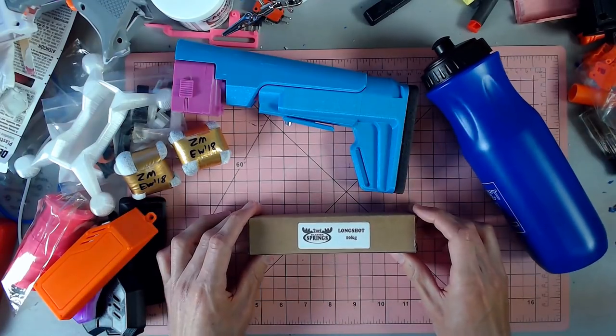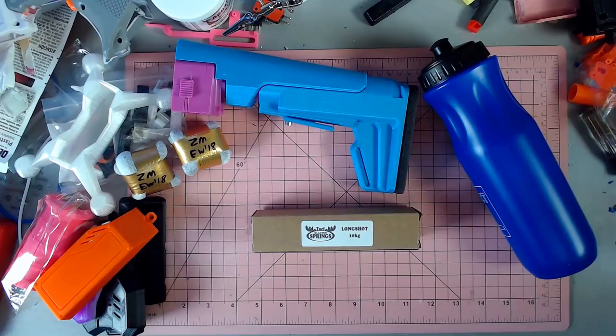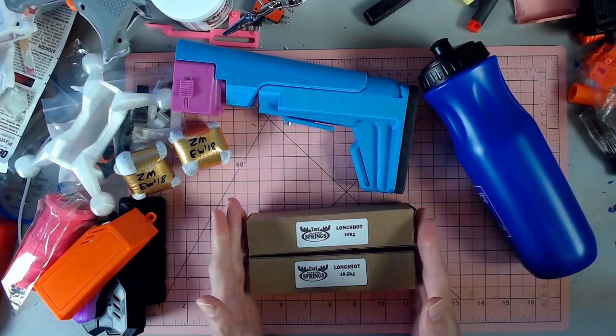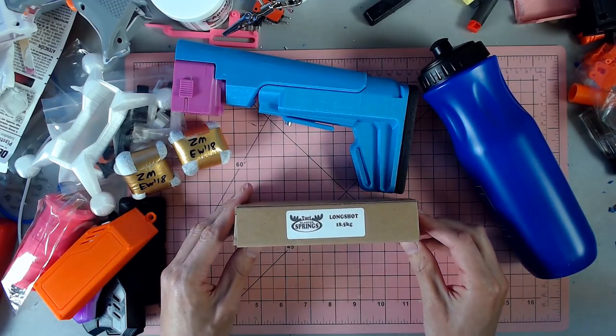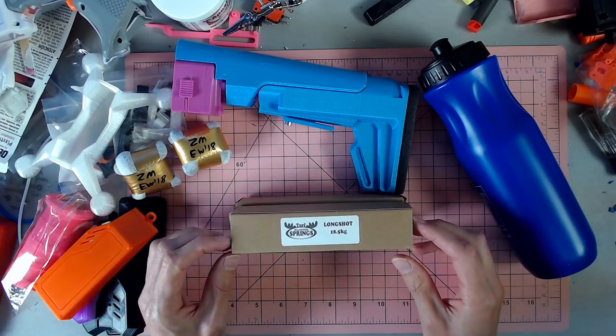A Turf Springs long shot 10 kilogram spring. I also have an 18.5 kilogram spring. So looking forward to getting to use these. I learned after purchasing the 18.5 from Bobololo's new long shot that I can't really prime the 18 and a half.